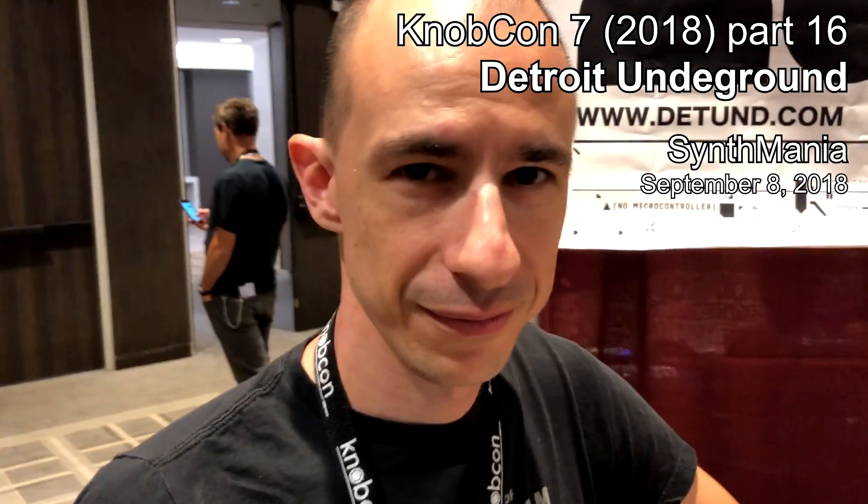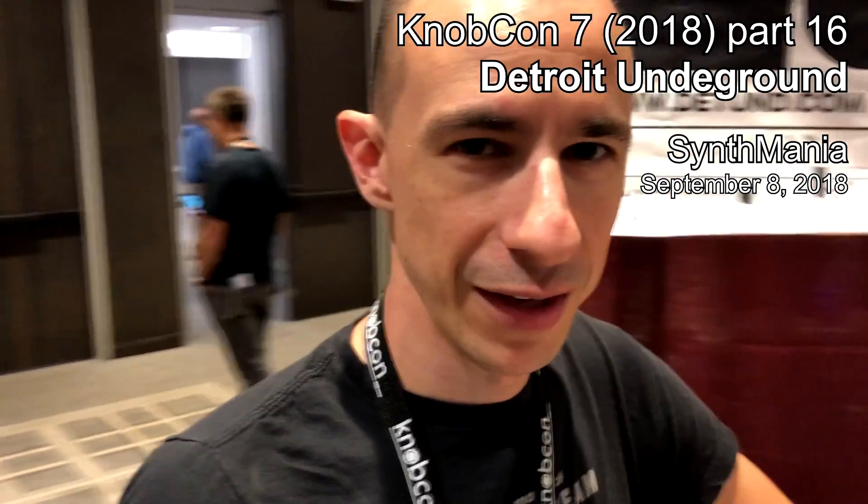Hey guys, here at Nocton, November 7th, 2018, with Aaron from Detroit Underground. How are you doing, Aaron? I'm doing good. How are you? You're showing me some of your products here.